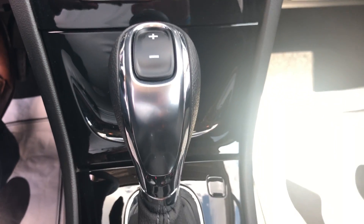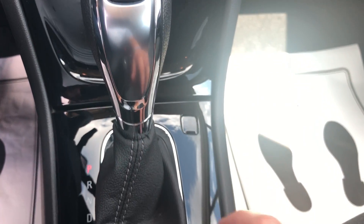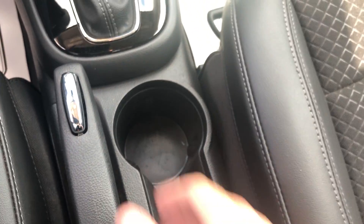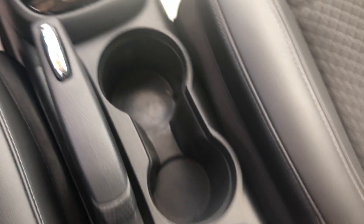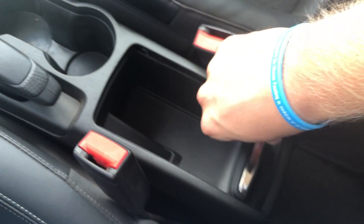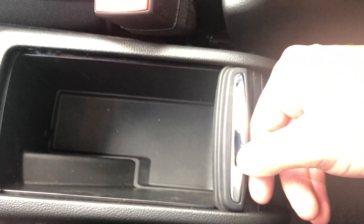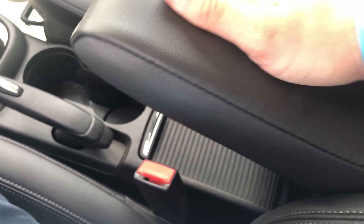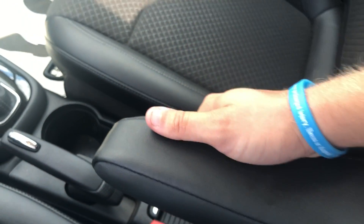Moving down to the gear shift, again with the chrome and brushed aluminum, leather wrapped. The emergency brake is here along with a couple of cup holders. There's also a small storage compartment that slides shut, and we have a flip-down armrest on the driver's seat.